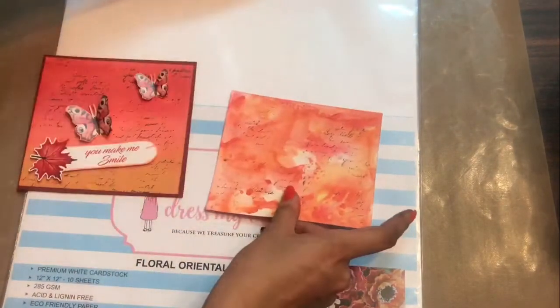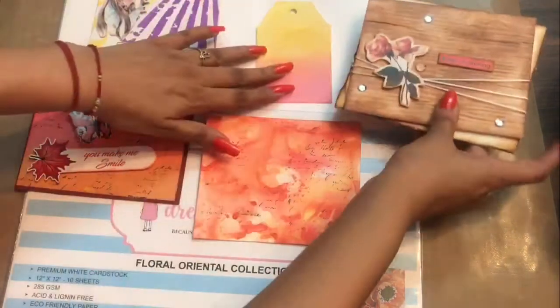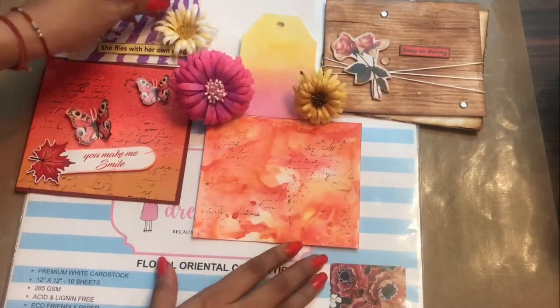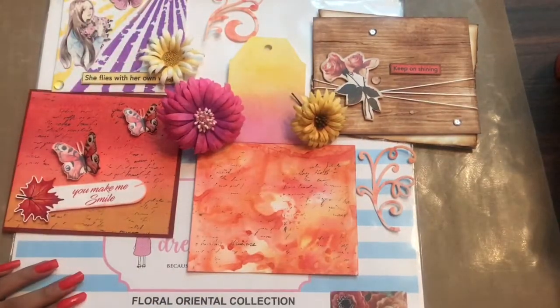I am looking forward to seeing your recreations and creations with the floral oriental paper collection. Do share your creations with us — we would love to see them. See you until next time, happy crafting!